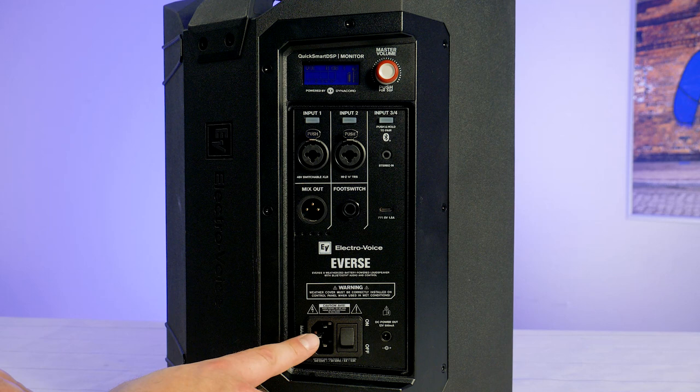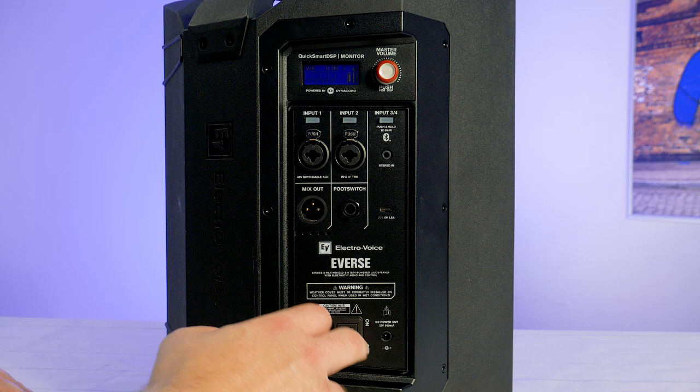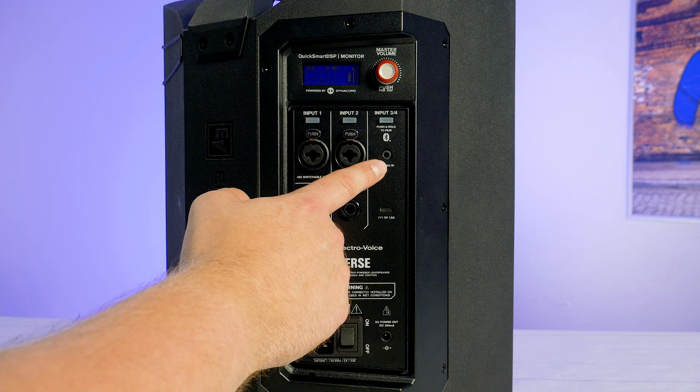These include an IEC connector for charging and mains power, a TRS foot switch connector, 12V DC power output, 5V USB-C charger port, two XLR combi jacks and a 3.5mm stereo jack.